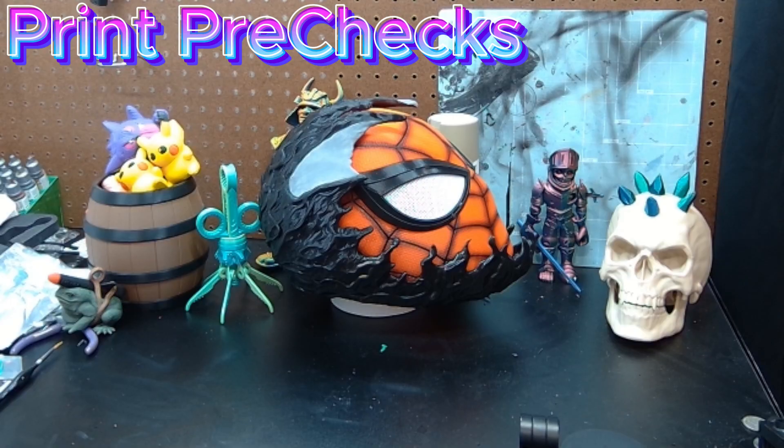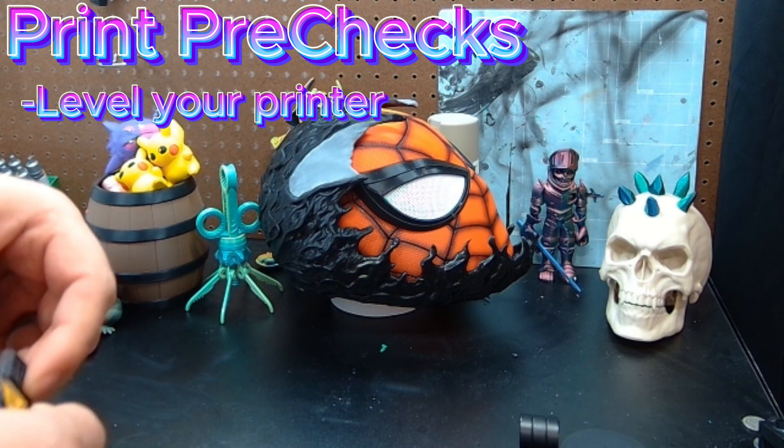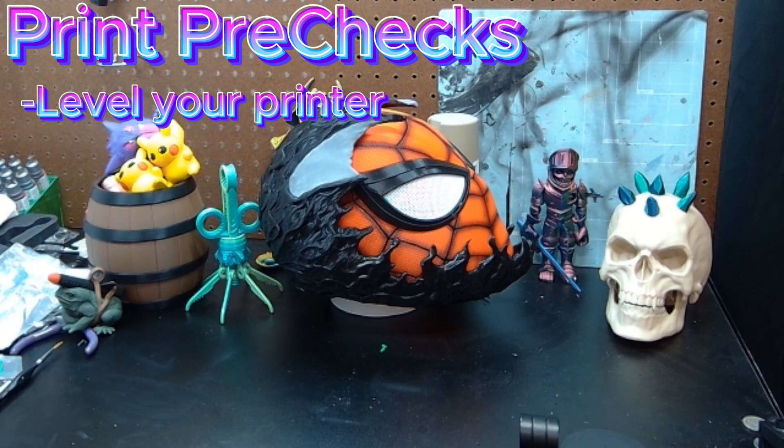First things first, we're gonna do a printer check. Number one: level. If you have a newer printer, this is pretty simple — just click auto calibrate or go home and it will start leveling out by itself. If you're rocking an older printer, make sure you're manually leveling with those knobs, doing the pressure test, the paper test, whatever you gotta do. Make sure your bed is level.